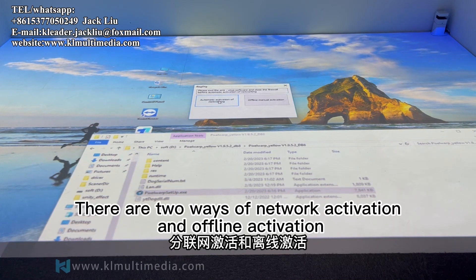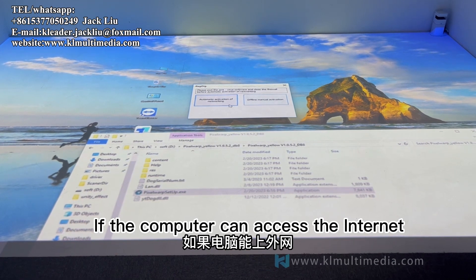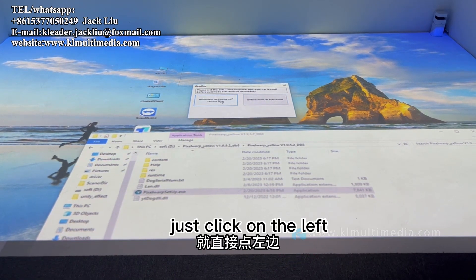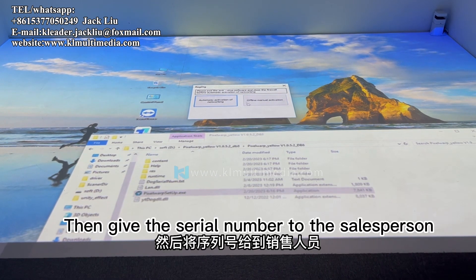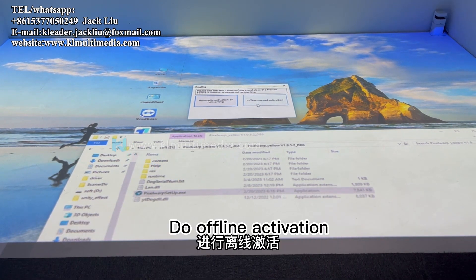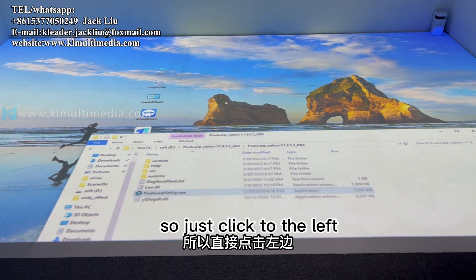There are two ways of activation: network activation and offline activation. If the computer can access the internet, just click on the left option. If you cannot access the internet, click on the right option, then give the serial number to the salesperson for offline activation. Because this computer is connected to the internet, we click the left option.